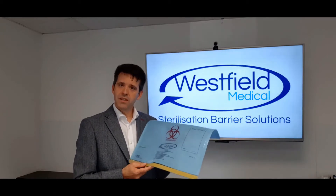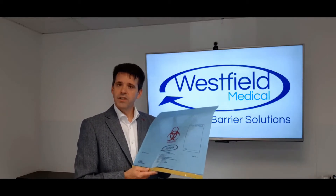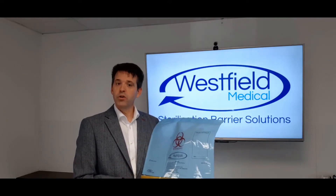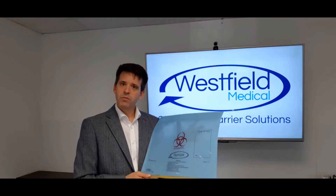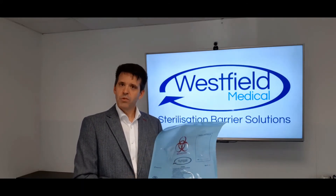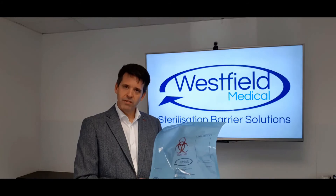Just by being inside the sealed Humipak, every surface is protected from drying out, even the difficult parts like box joints and lumens, right up to the point where the pouch is opened in the decontamination unit. It's then a simple job to clean the instruments before re-sterilisation.